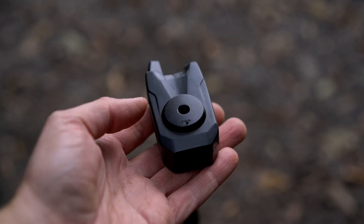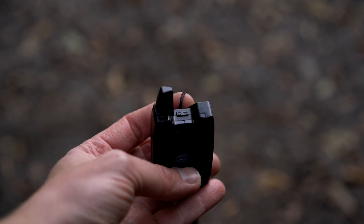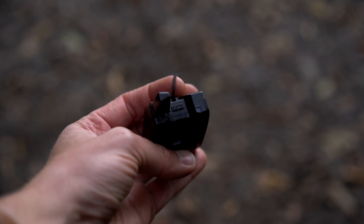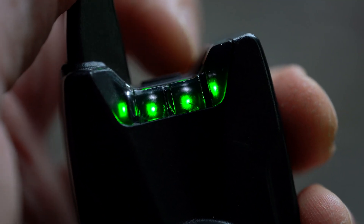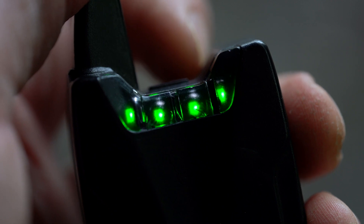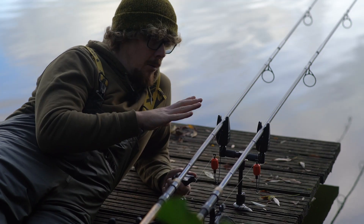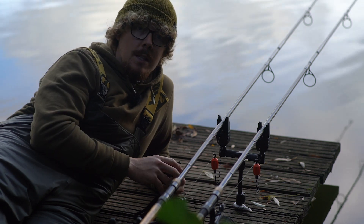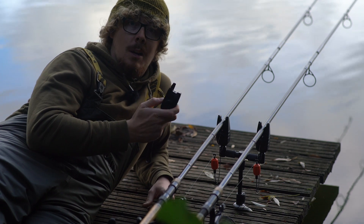And that ease of use continues over with the receiver as well. You've got one button to contend with on this, and it's situated between the two top ears of the receiver. Press and hold to turn it on, press and hold to turn it off, and you also just press it quickly to change through the volume settings on there as well. So nice and simple all the way around. Despite all the tech that's involved in these, even the most technophobic people will be able to work these out in no time.